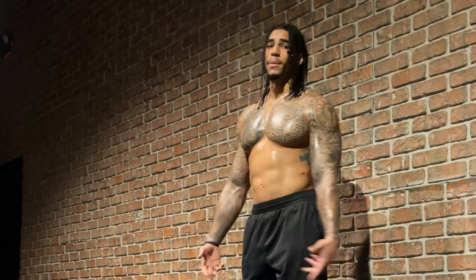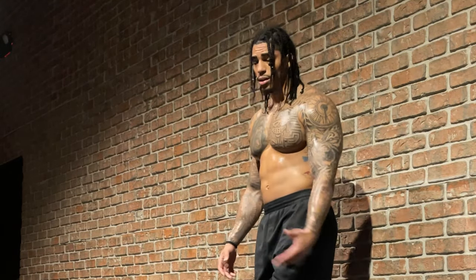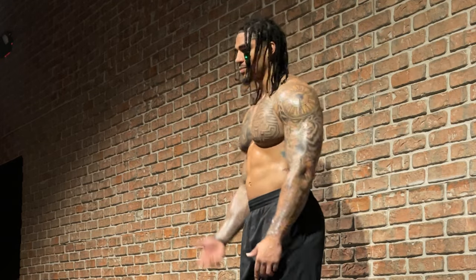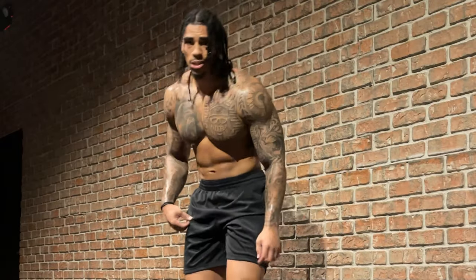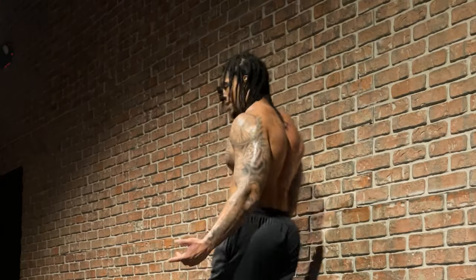I told you — you want to do some plyometrics, especially for the athletes out there. You stay agile. Look at that single leg strength — you need that little movement. And there's no weights involved. That's quads, glutes, calves — all that.